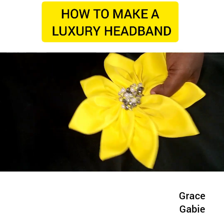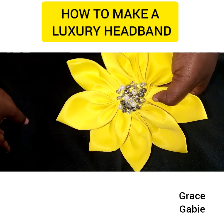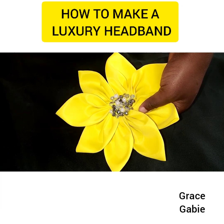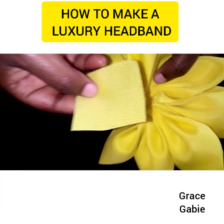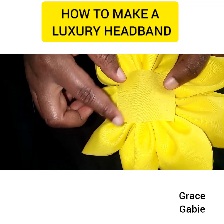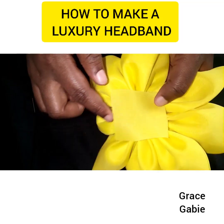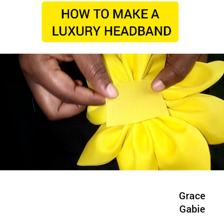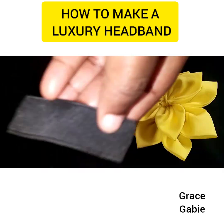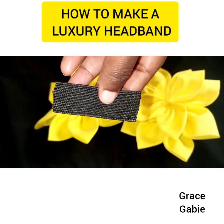That's how it looks with the beads added to the flower. You can decide to use a piece of cloth to cover the back side to make your work neater, as I mentioned earlier. Use your needle and thread to tack it neatly.